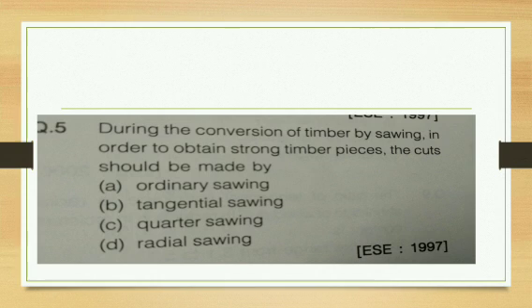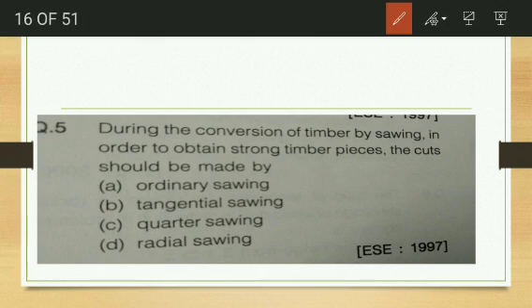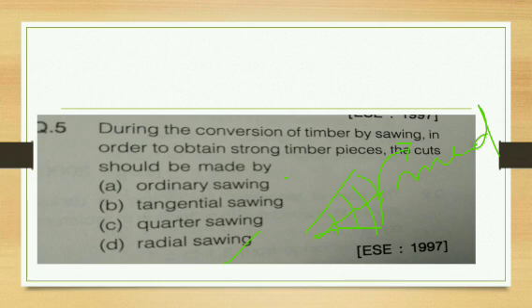During the conversion of timber by sawing, in order to obtain strong timber pieces, the cut should be made by — ordinary sawing, tangential sawing, quarter sawing, or radial sawing? The answer is radial sawing. In radial sawing, we cut in the radial direction of the annular rings, and we get the medullary rays holding the annular rings together, making that section stronger.